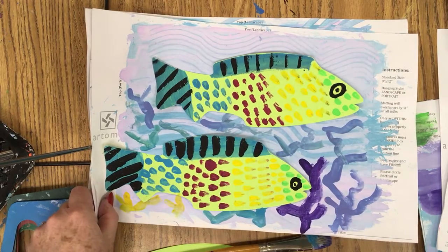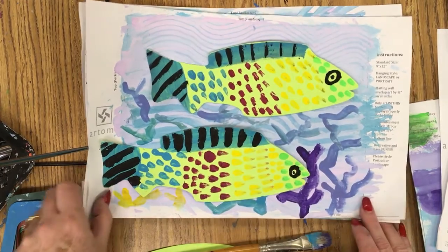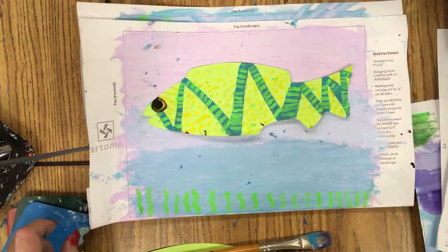Welcome to the Art Lady Channel. Today's lesson is on these very easy, simple, patterned fish. This is great for all ages. I did them with seven-year-old kids, and here's a seven-year-old student example that was in second grade.